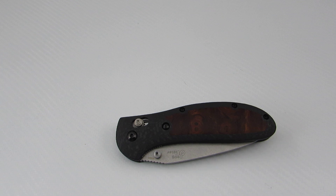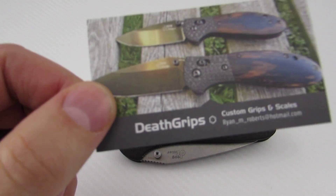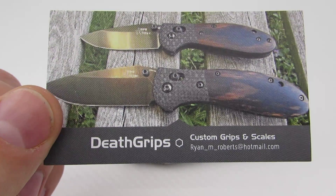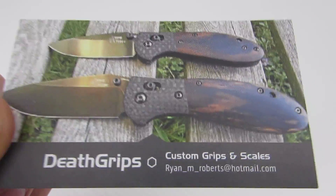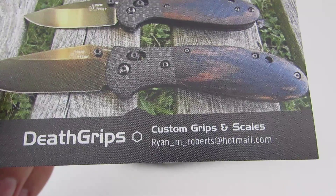So we're going to deviate from the normal format a bit. Death Grips here is his card — he does custom scales for Benchmade models — and there is his email and name.